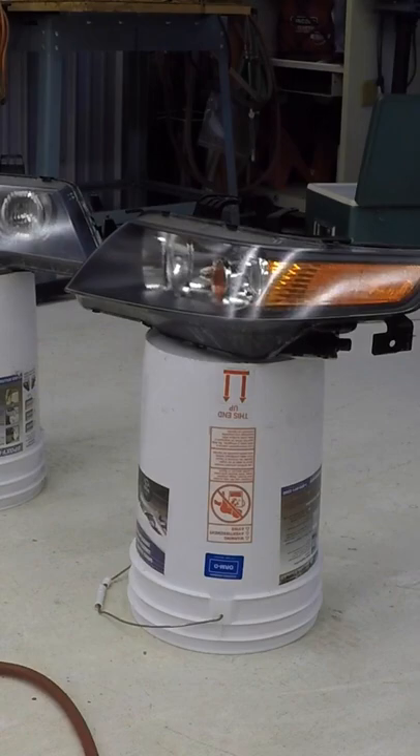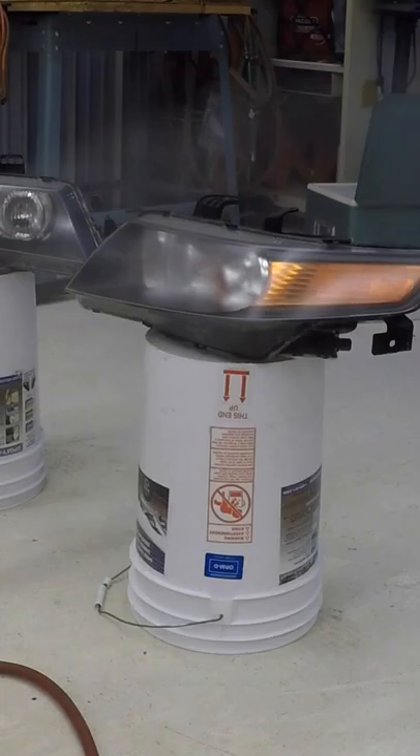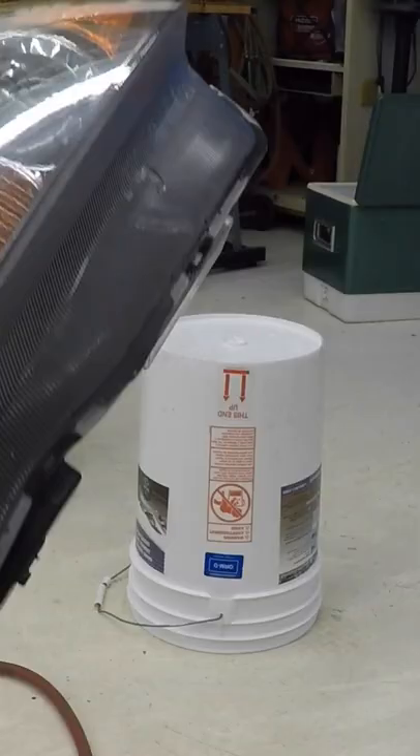You can pick it up and make the surface flat before the clear has time to run or sag. And here's the result — crystal clear. I let the lights sit overnight to cure and I just put them back on the car. And look at them. Here's another look with the lights off.